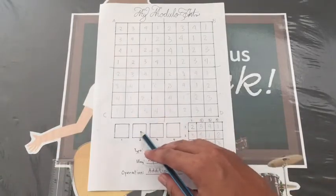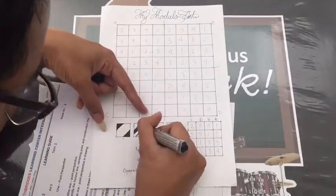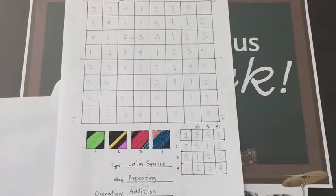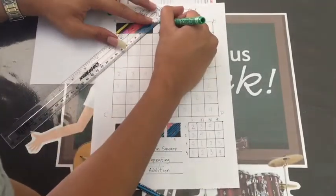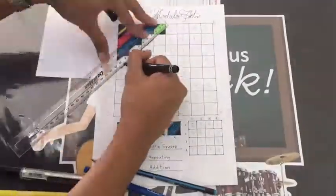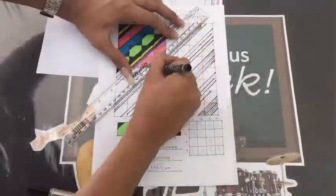Now we're done with the patterns — let's proceed to the design. What you will see here is my own design. Of course, you can also create one of yours. Now that the modules already have their designs, let's put them to their corresponding squares. Since it is a repetition, we will just repeat the designs from the first quadrant to the other quadrants.